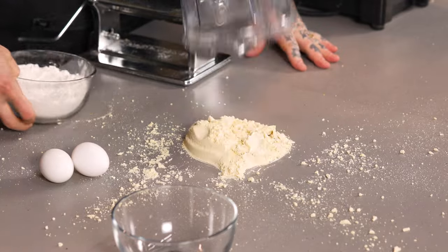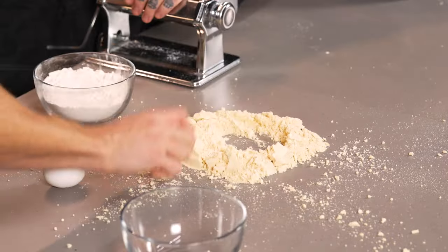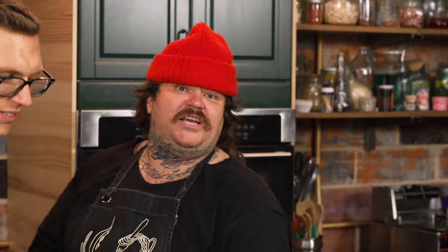This seems like too little flour to make pasta with. No, that's the perfect amount. You want to make a well. Make a well, crack an egg — two whole eggs. Do you want a recipe? The recipe's in the description down there. Then what you do is you subtly point to your junk so that way it brings school's eyes down.